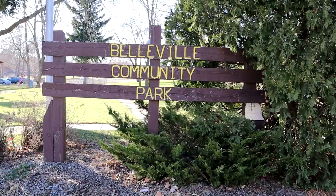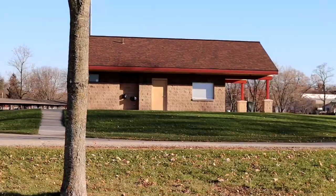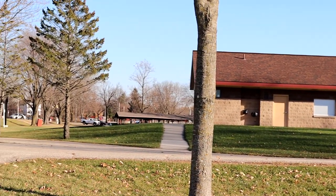Welcome back everyone to another photography adventure. Today I'm out at Belleville Community Park, located in Belleville, Wisconsin. I'm gonna try to get some amazing compositions along this cute little trail here.